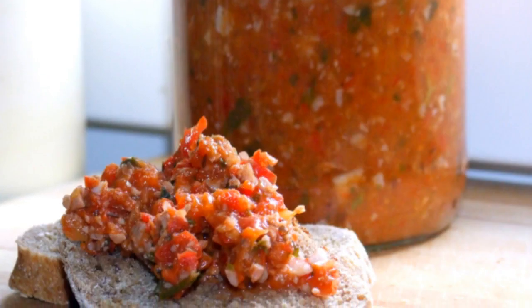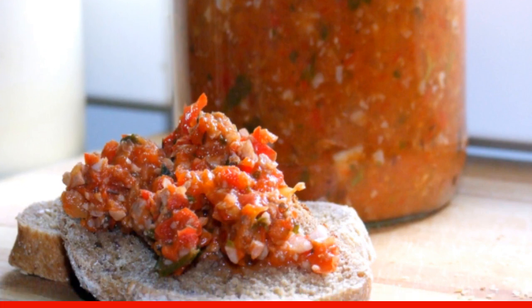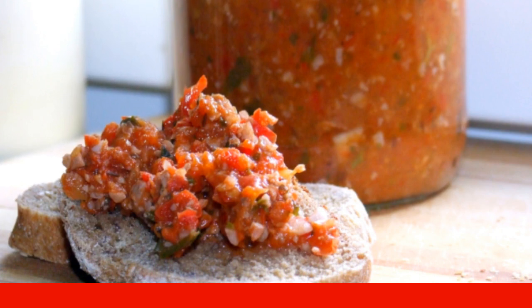Place the hot edgica in sterilized jars. Wrap them in a blanket and wait for them to cool down completely. Keep the snack in a cool place. Enjoy your meal.